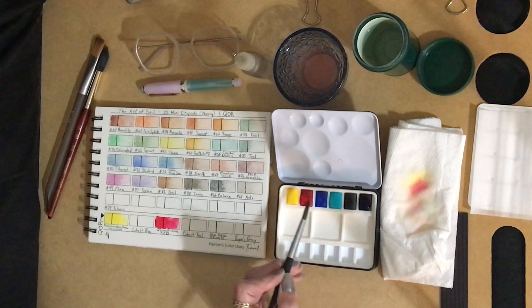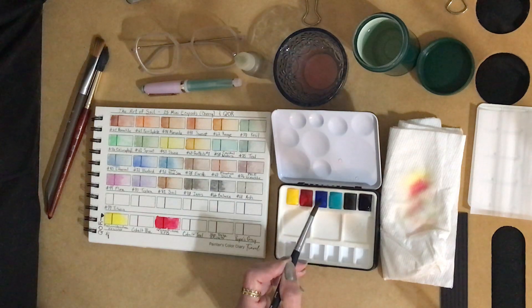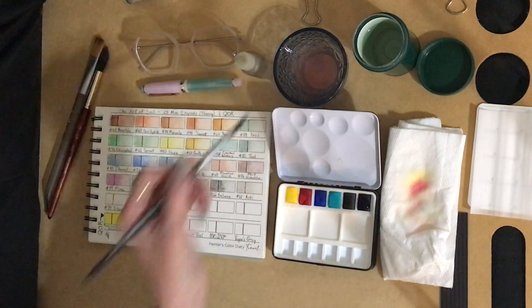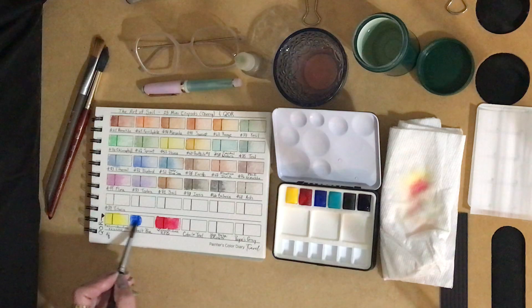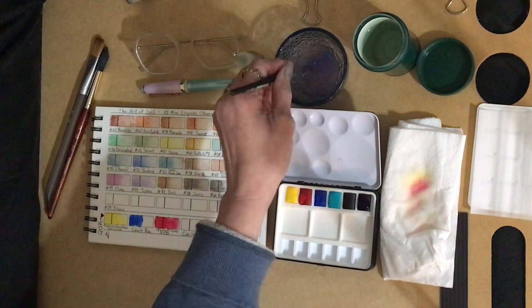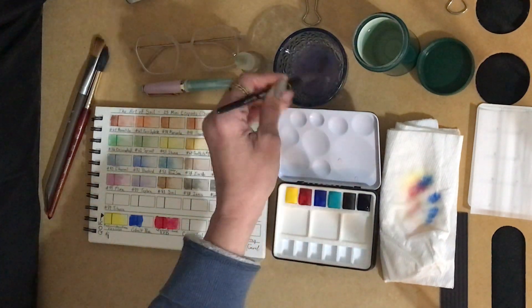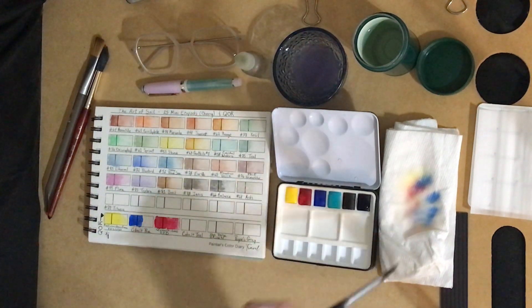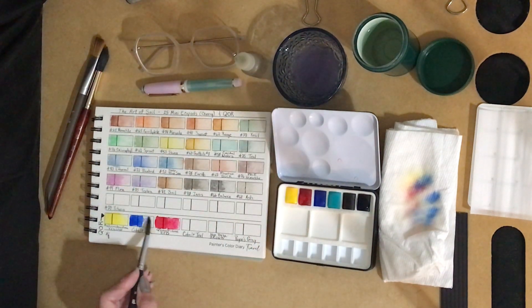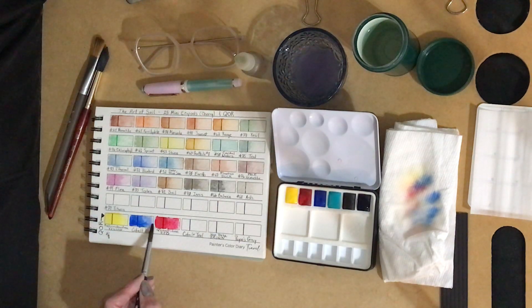Then we've got cobalt blue. Somehow I got my cobalt blue and my quinacridone red swapped on my card. That's vibrant — I like that vibrant blue. I love how vibrant these colors are. These will really be fun to play with.